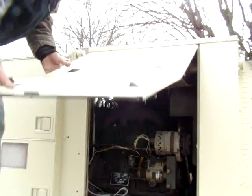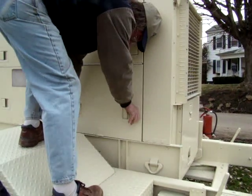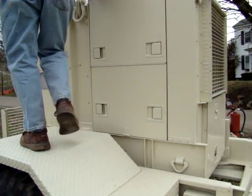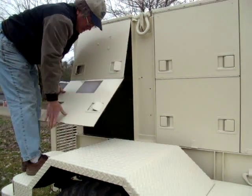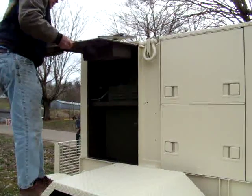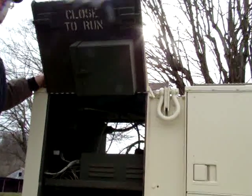I'm closing these back up because they're supposed to be closed while operating the generator, which we are about to do. This unit was purchased from the local fire department — they used it to power their training operations.